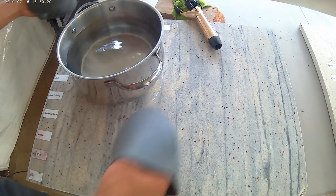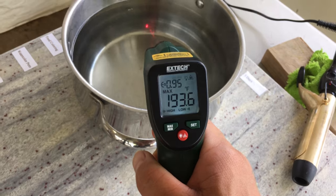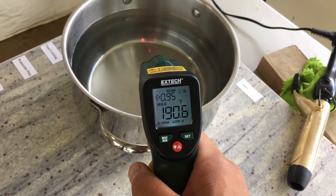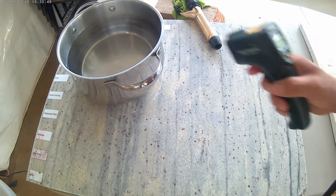This 193 degree pot of water was boiling just before I placed it on the slab. It has a lot of mass and the bottom of the pot has a large surface area, so it'll quickly transfer a lot of heat energy, which is ideal for thermally shocking the granite.